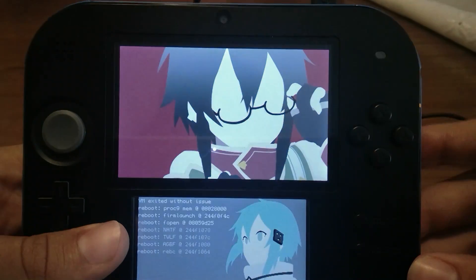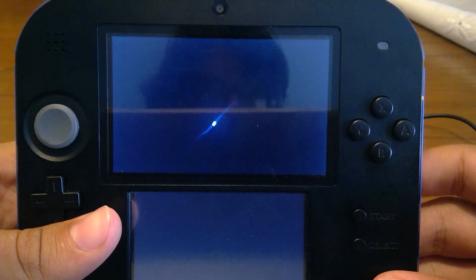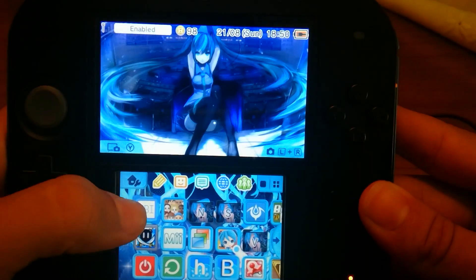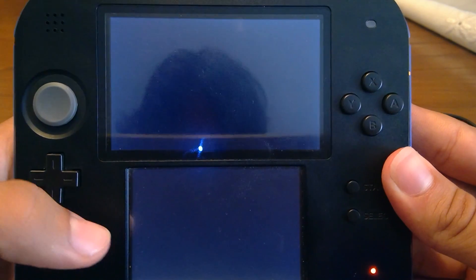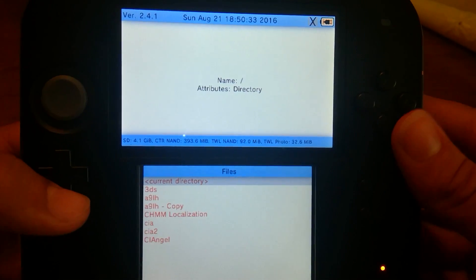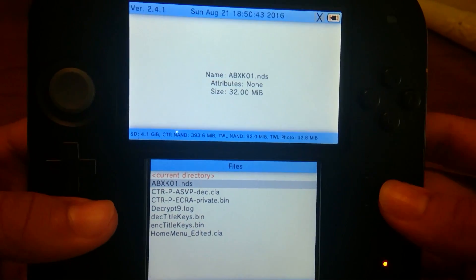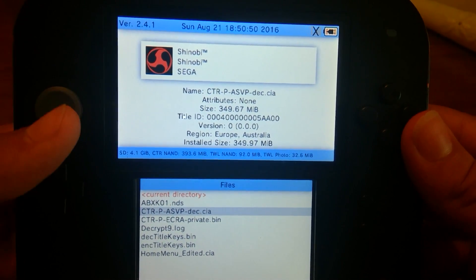Now I'm going to reboot and go into the system. All of the files will be under the working folder, which in my case is the Decrypt9 folder. I'm going to boot FBI now — pretty much everyone uses it. SD card, let's check it out. The Decrypt9 folder is my working directory and we have the NDS file, which is the dump from my R4i.